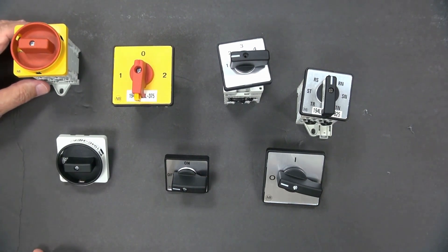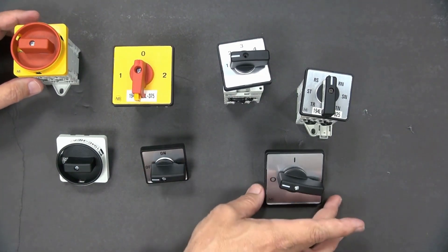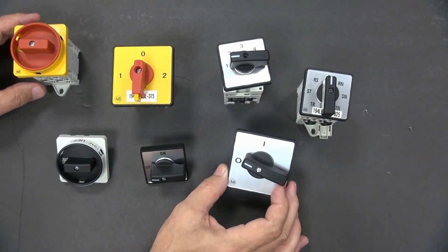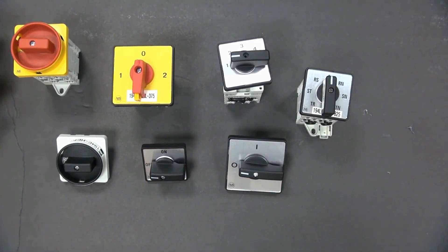Here are a couple of various samples of on-off. Again, this is a size four, and then this would be a size six. And again, it has the European designation versus an on-off.